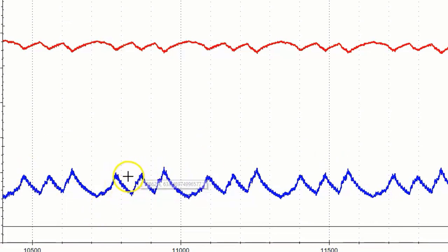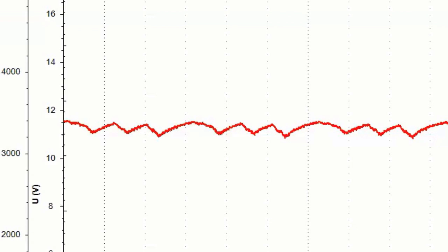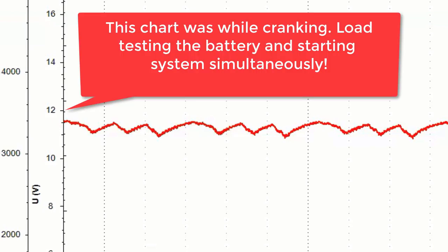You'd have to have the intake off to do this for real, but this is a fast way to check and I just wanted you to see what a bad graph looks like. Another point worth making: there are actually a couple more tests you can do simultaneously with no additional hookups. If you look here, there's a battery voltage monitor running at the same time. You can see the battery with key off, key on, and battery draw as the starter pulls it down. You're basically load testing the battery and starter system simultaneously while doing the relative compression. How cool is that?